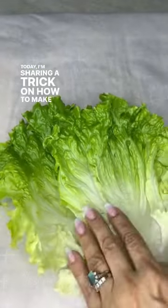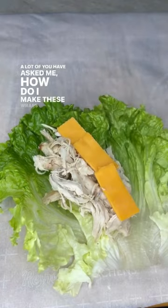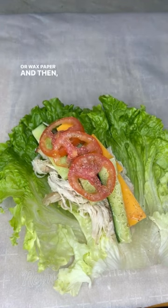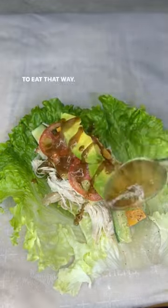Today I'm sharing a trick on how to make a low-carb lettuce wrap without it falling apart. A lot of you have asked how to make these wraps without them falling apart. The secret is that you assemble it on parchment paper or wax paper, then you roll it and cut it in half. It makes it so much easier to eat that way.